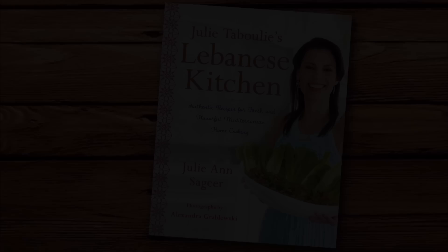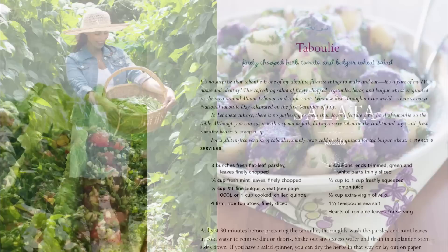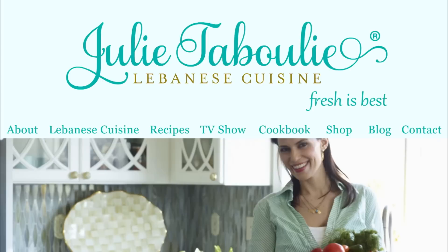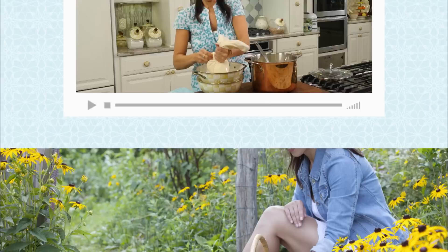Julie Tabouli's Lebanese Kitchen — authentic recipes for fresh and flavorful Mediterranean home cooking — is now available. The cookbook offers 125 recipes, hands-on instructions, and tips and tricks to help you make all of Julie's dishes from this season. Cook, create, and celebrate Julie's authentic recipes right at home. To order a copy, call 1-800-PLAY-PBS or order online at shoppbs.org. Join Julie Tabouli for fresh and flavorful Lebanese foods at julietabouli.com — Julie tested and mama approved.